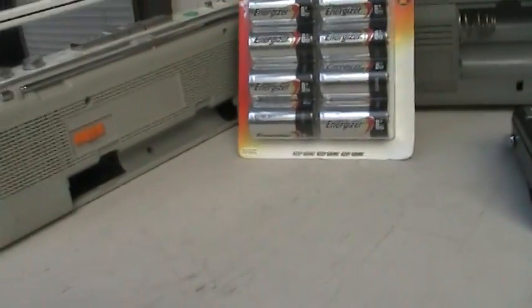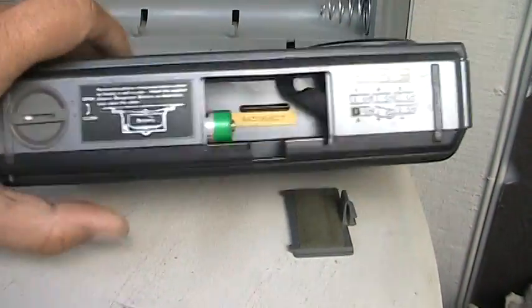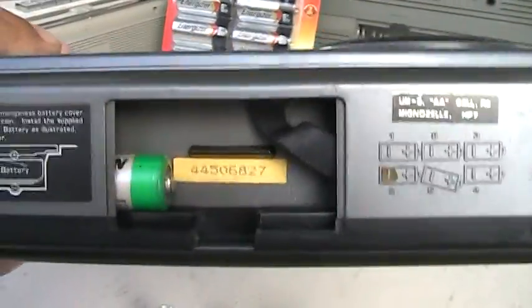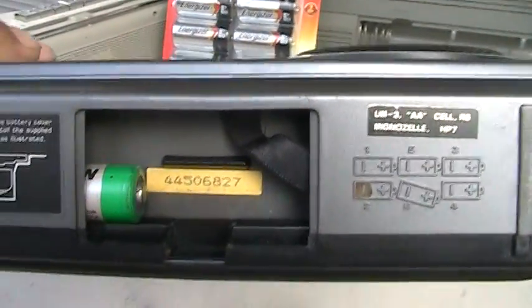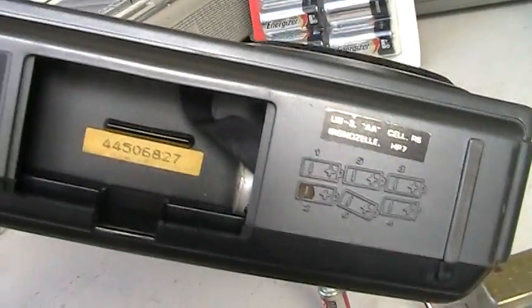Now with this unit — when inserting batteries into boom boxes, you may come across a battery compartment like this. The batteries go in this side; it takes six batteries, and there's one showing here but it's hidden. It goes down here to this side.